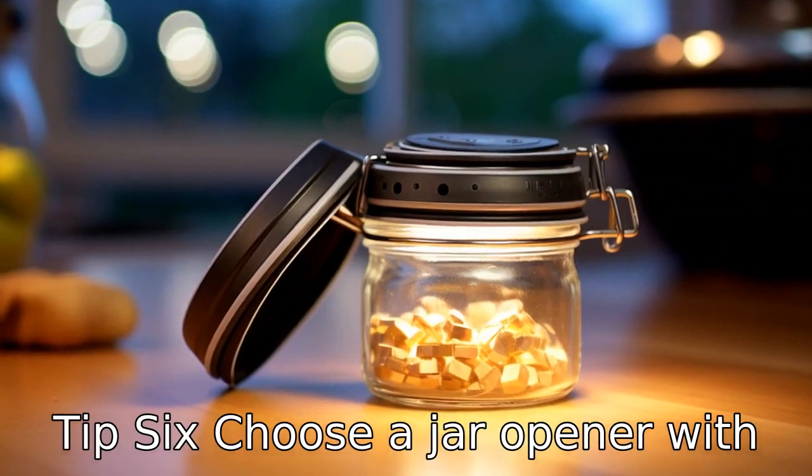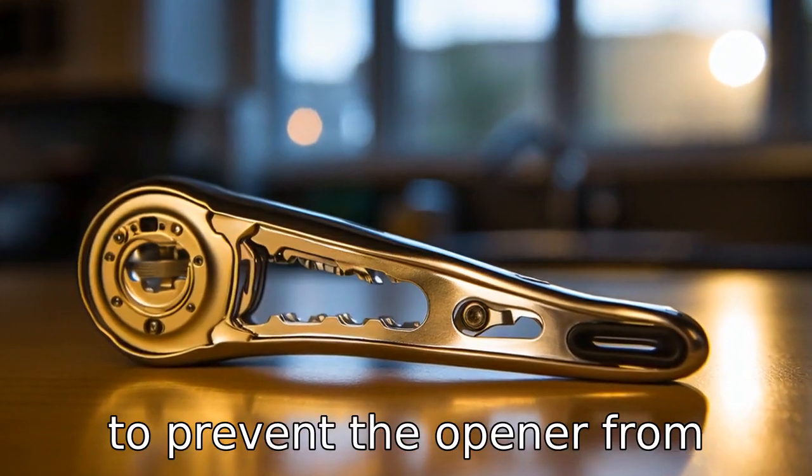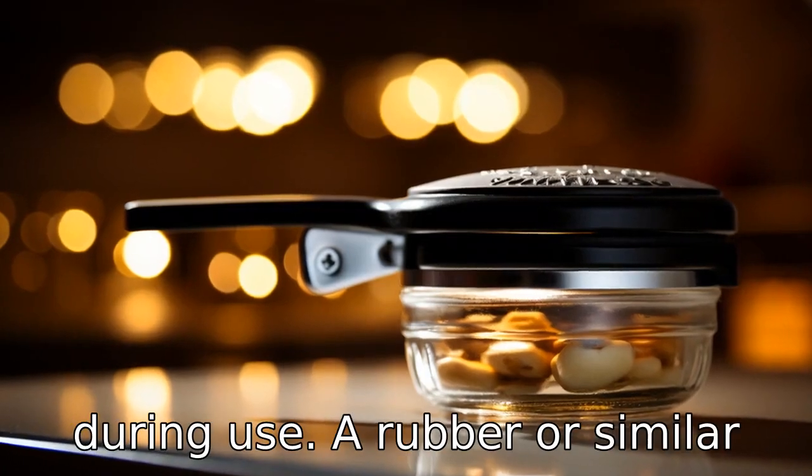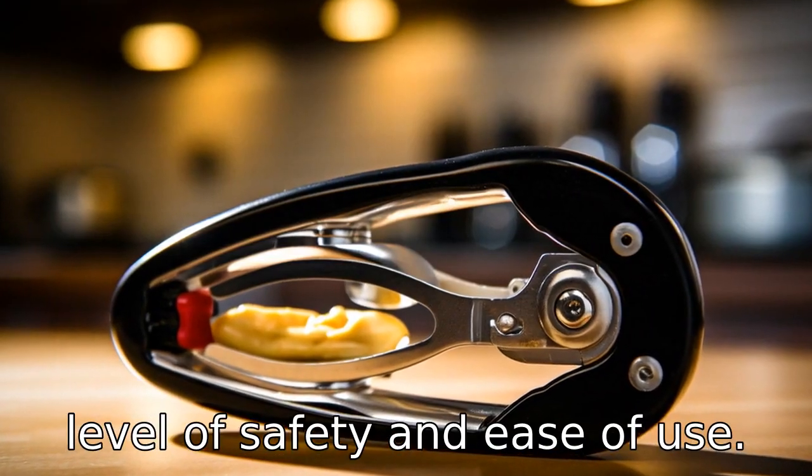Tip 6: Choose a jar opener with a grippy base. Stability is key to prevent the opener from slipping or sliding around during use. A rubber or similar non-slip base can ensure a higher level of safety and ease of use.